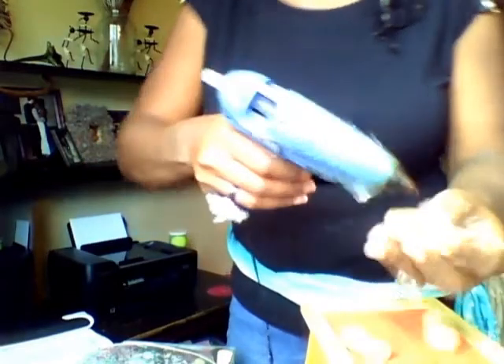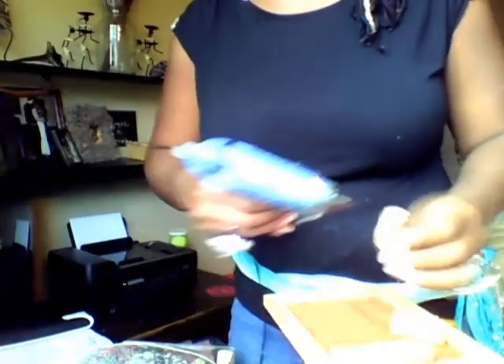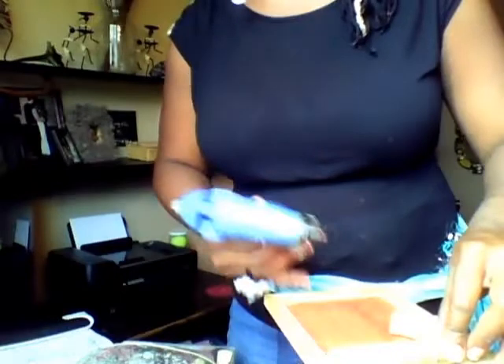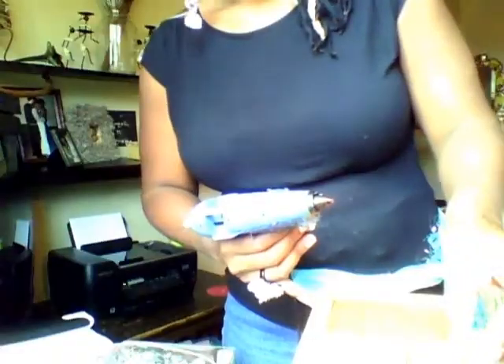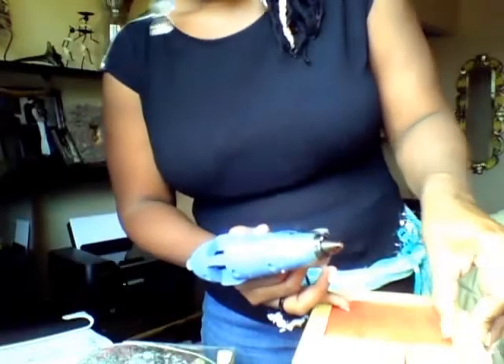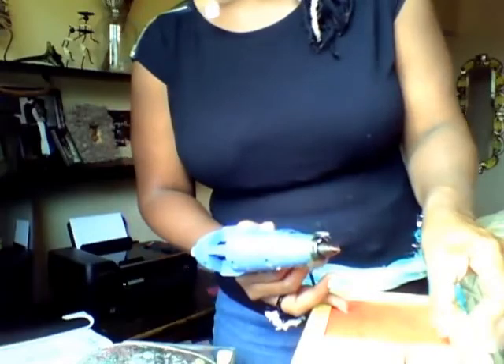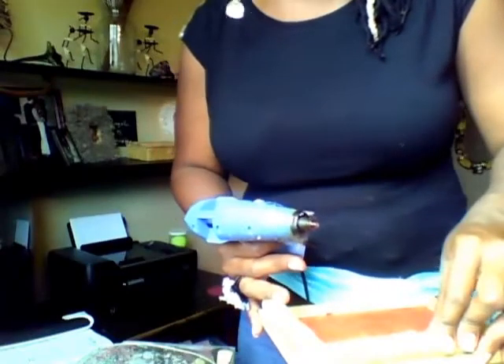Here are my wine bottle corks. I'm just putting the glue right along the side there and sticking them as close as possible to the next one. I hope you guys make this, because this is so cute, and so simple, and so easy, and so fun.